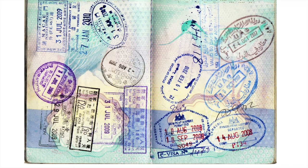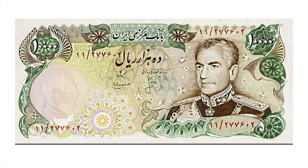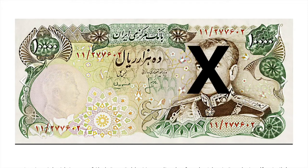Rubber stamps are something we're quite familiar with as a means of signifying border crossings in your passport. They've also been used by governments — or revolutionary governments in this case — to take the currency of Iran and transform it. This is the rial in 1978 after the Islamic revolution in Iran. They would use rubber stamps to cancel out Shah Pahlavi's face and only then would the bank presumably take it.